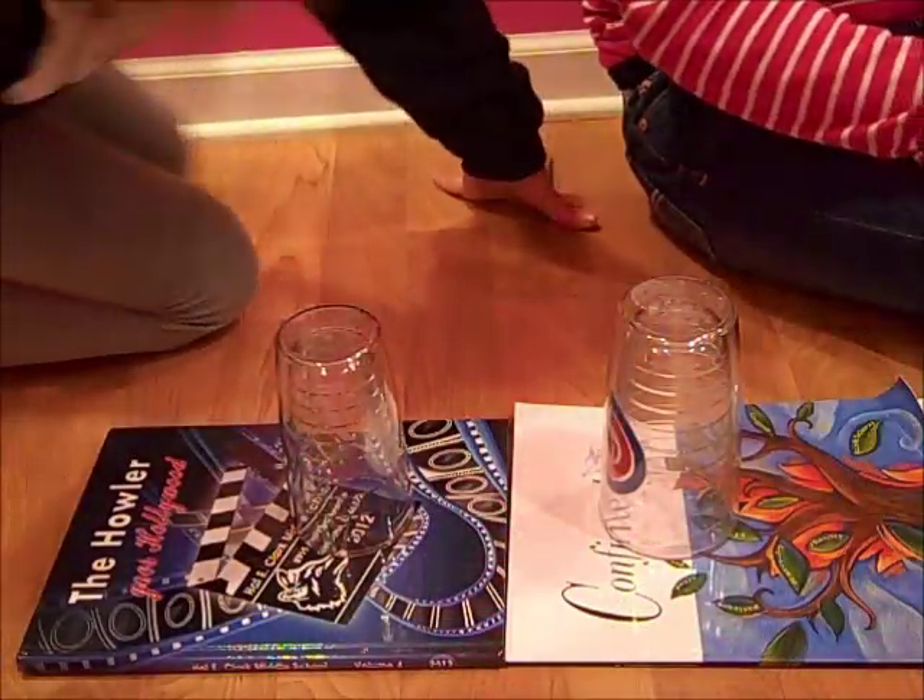Hey guys, today we're going to be showing you how to do the cup song step-by-step. First thing we're going to do is show you the whole thing.